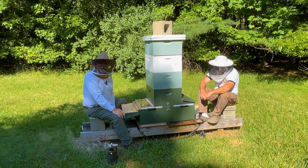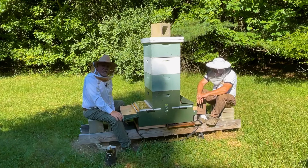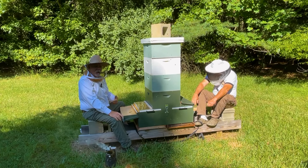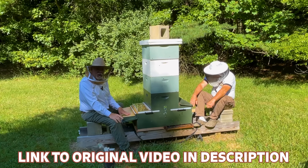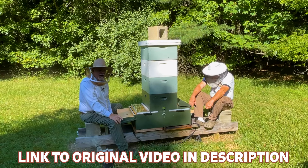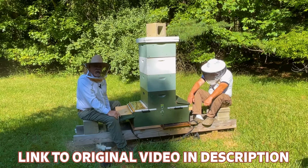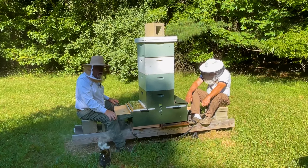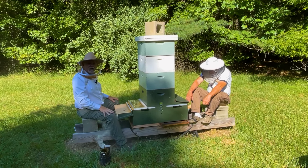Hey guys, this is Nat with the Keeper's Hive and that's George. Today we're going to go back and check on a hive that we showed you a while back. We started this hive with two nucs, put them in here, and I have demo-read them a couple of times. We thought maybe you guys would like to see the results after a couple of weeks, so come in close and I'll show you what the population has grown to.